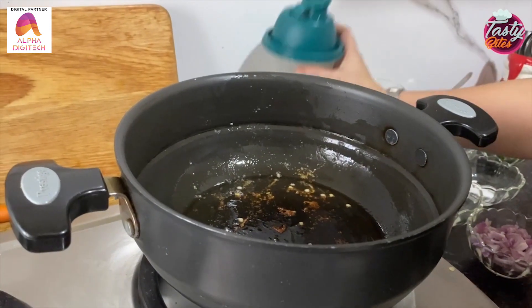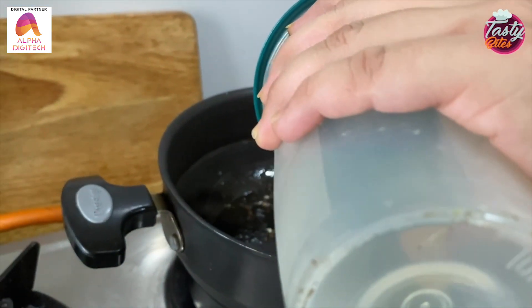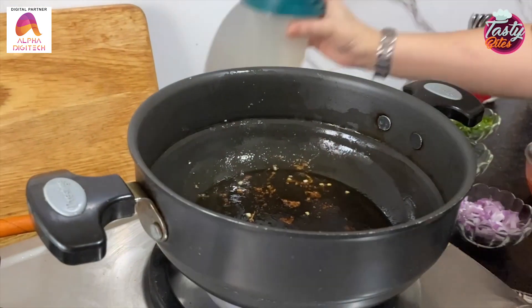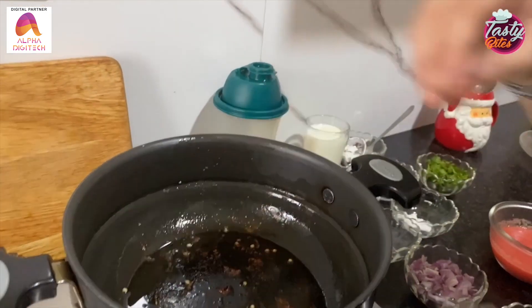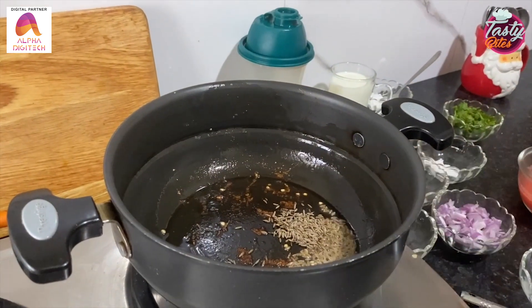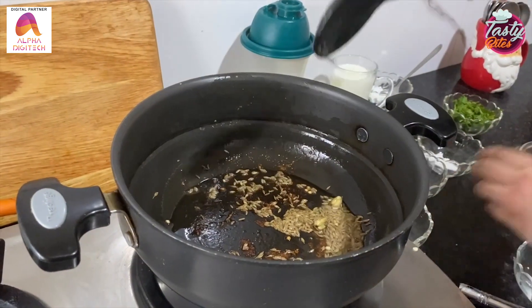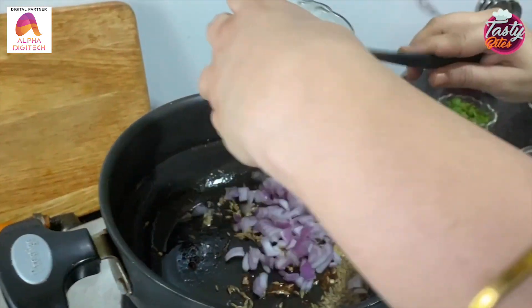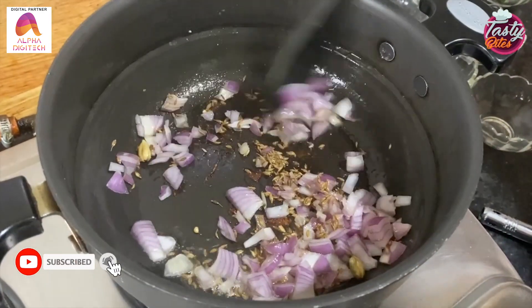Now I will add 1 tablespoon of oil in this bowl. We will add cardamom and 1 tablespoon of jeera. Now we will add chopped onions. We will sauté it for 2-3 minutes.